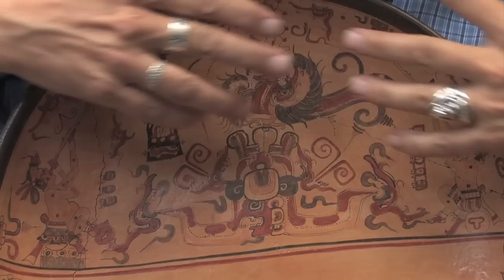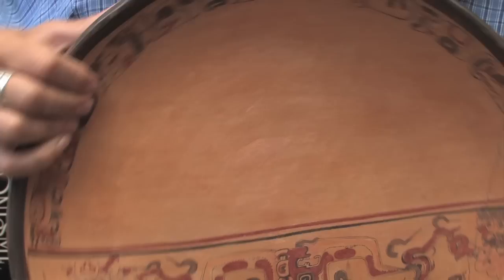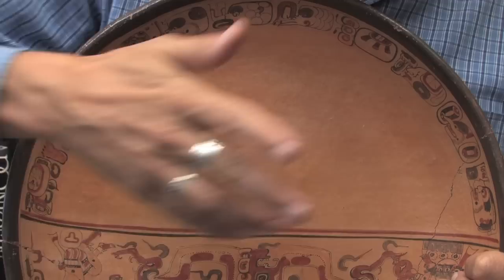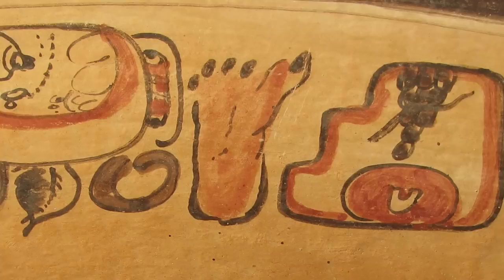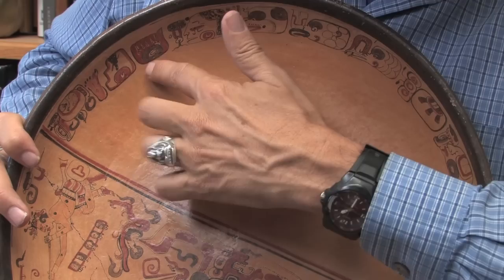The inscription around the bottom — let me rotate it so you can see it — tells the dedication of the plate. It starts with the word 'this.' The next word is 'elevated,' and that glyph is very interesting because it's a footprint next to a step, meaning to go up — very easy to remember. However, this glyph becomes very stylized and hard to read. It tells us the kind of clay it's made from and that this is a plate, and the food that was eaten on the plate.